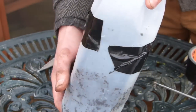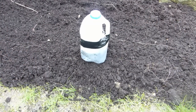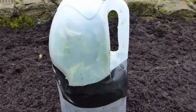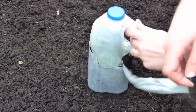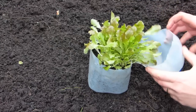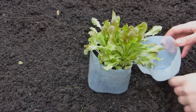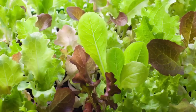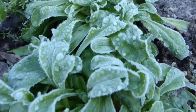These mini greenhouses can be placed straight outside, saving valuable greenhouse or windowsill space. Leave them sealed up until early spring when the seedlings will have germinated. When the seedlings push against the lid, it's time to open them out. Keep an eye on your seedlings and apply more water as needed in case sunny days dry them out. Suitable seeds for sowing this way include hardy salads such as winter lettuce, endive and mache or lamb's lettuce.